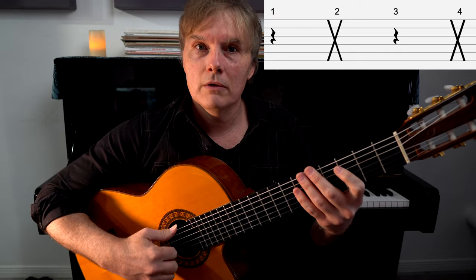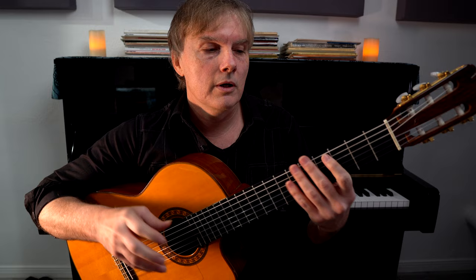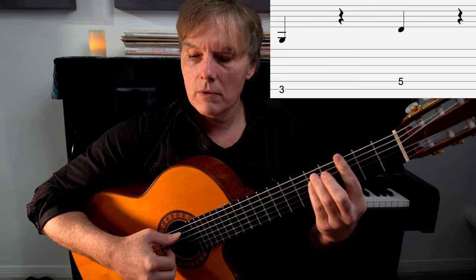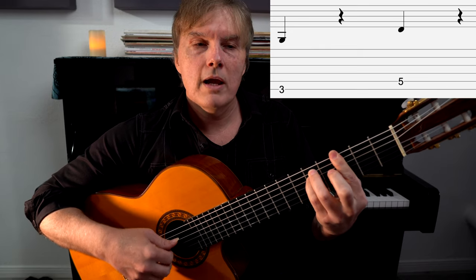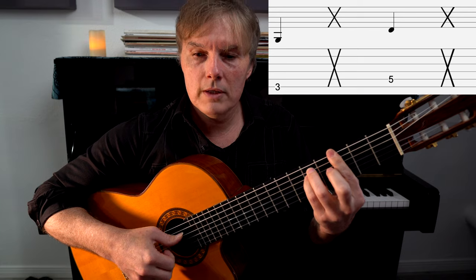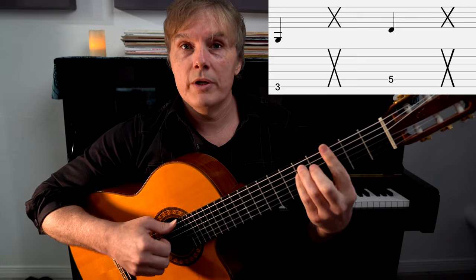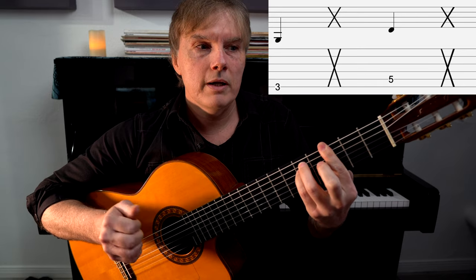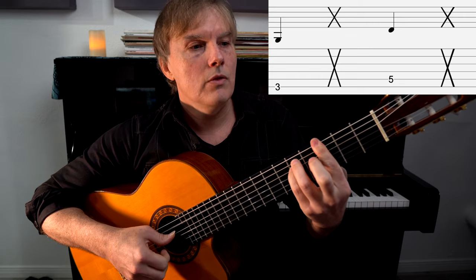You've got to break these things down into their basic elements before you put them all together — that way you really know what you're doing. Now let's go back to the bass: one and two and three and four and one and two, three and four. Now we're going to slap: one and two and three and four and one, two, three. That alone is a pretty cool beat, but there's nothing reggae about it yet.